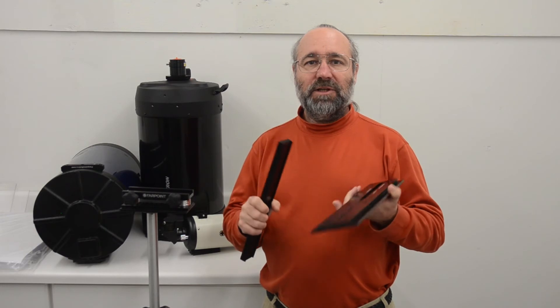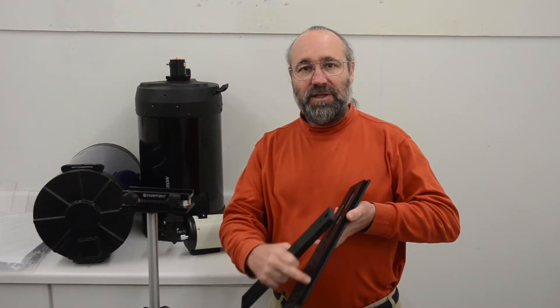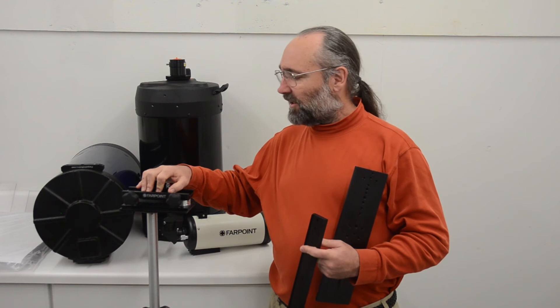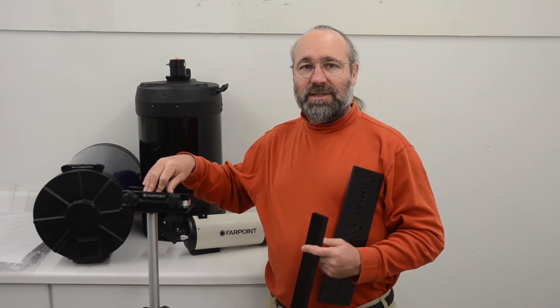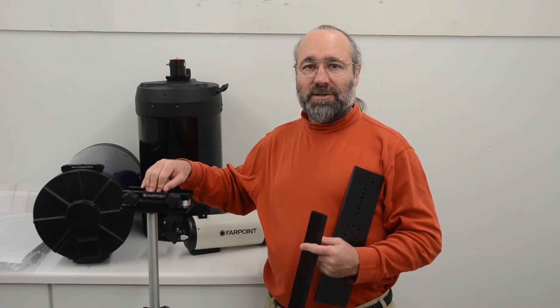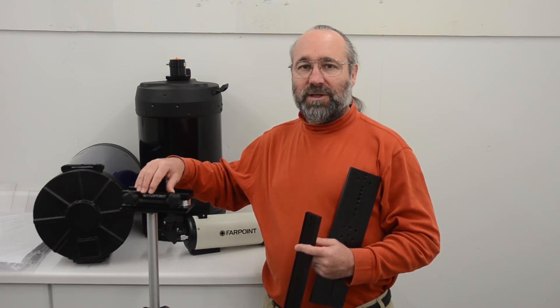Dovetails are used to attach one piece of equipment to another. They have male dovetails along the edge of the plate, which slide into the female dovetails on a saddle plate, like this one here. The saddle plate has some sort of clamping mechanism. Typically it's just a set screw. The problem with set screws is they can slip and mar the finish on your dovetail. A better solution is the clamping bar, like we have on this Farpoint.